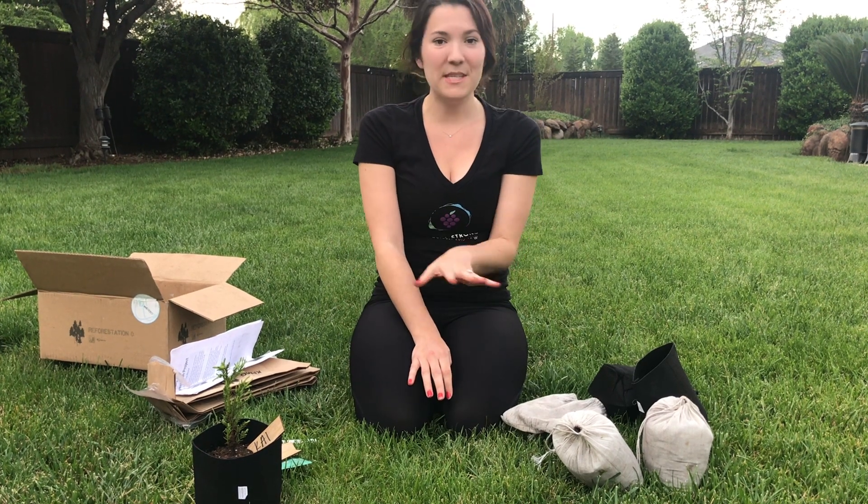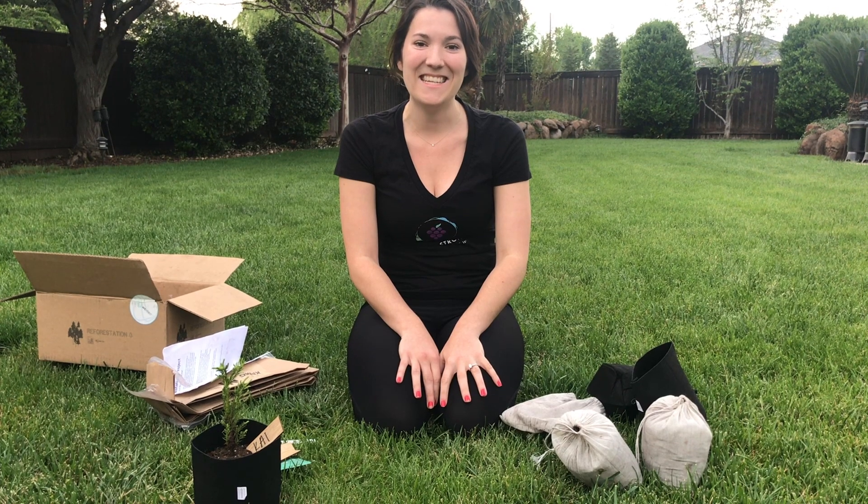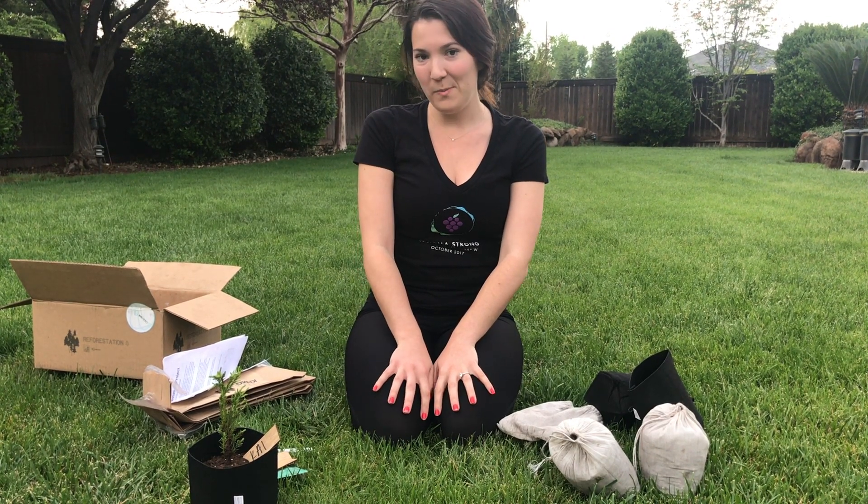Thank you guys — I'm excited to be working with your company. If you haven't been involved in the We Hero Remote program, please reach out to us. We would love to set your company up so you can all stay together and stay involved even when you're separated. Please let us know if you have any questions — we're always here to help and we're excited to work with everybody. Thank you.